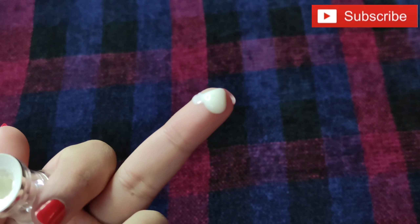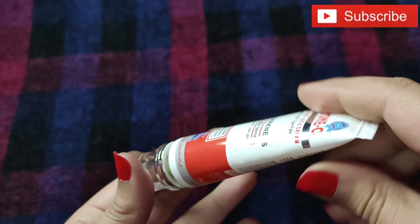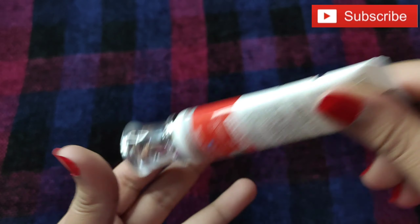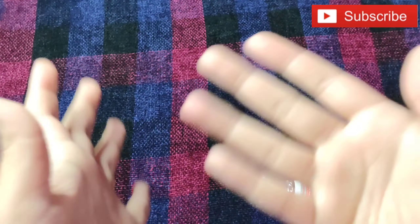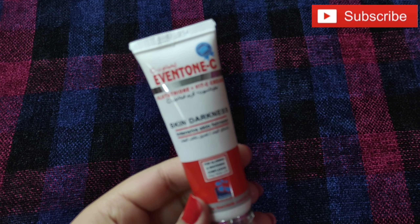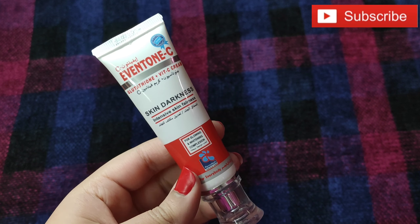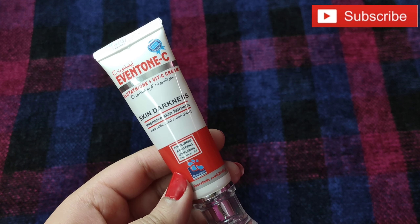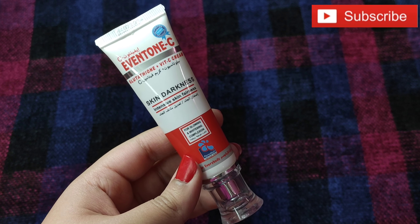This amount is more than enough for your face. You can apply it to your face and neck. First, apply it to your face and neck area. Second, you need to know at what time to apply it. You can apply it two times — in the morning and in the evening. If you apply it in the morning and go outside, I prefer you also apply sunblock.